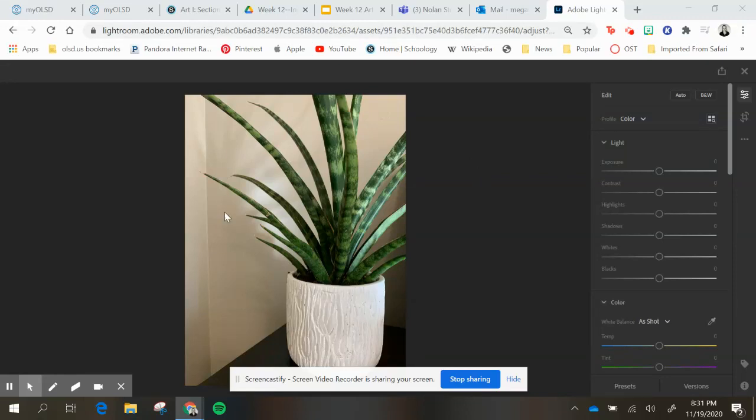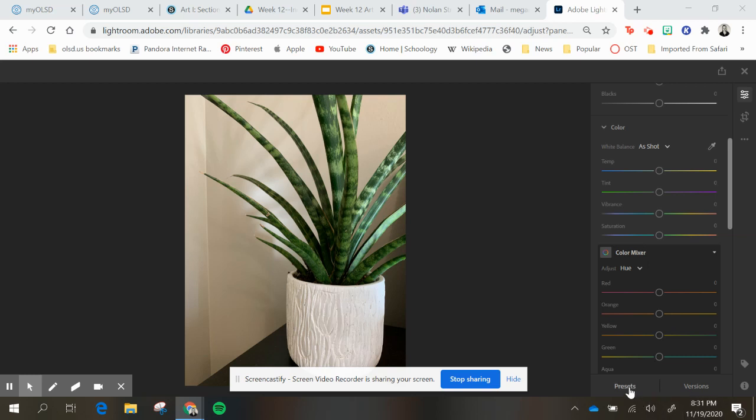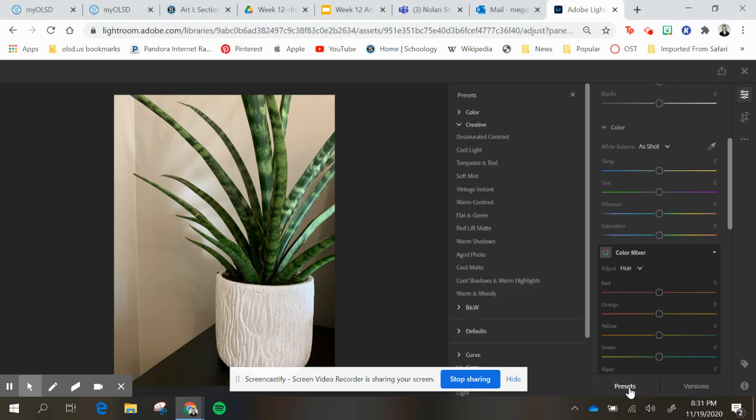You have your image in here and we're going to go down to some of these presets. There are a couple you can play with — one of them is the cool matte, which is pretty fun.